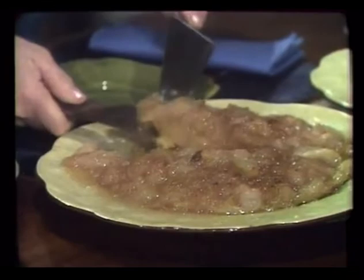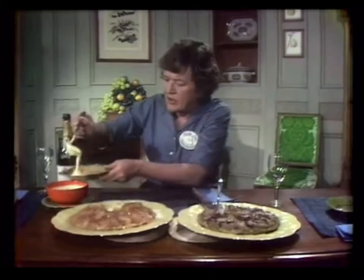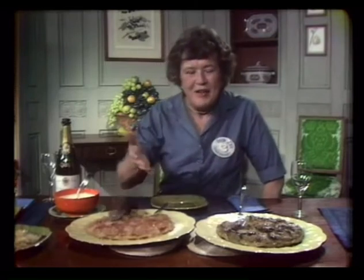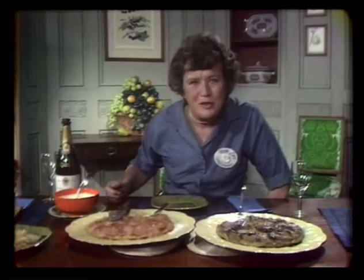Juice — exude juice. There, tatin. And a little bit of this lovely crème fraîche. And when you're serving a tarte tatin — bon appétit! And that's all for today on The French Chef. This is Julia Child. I love.